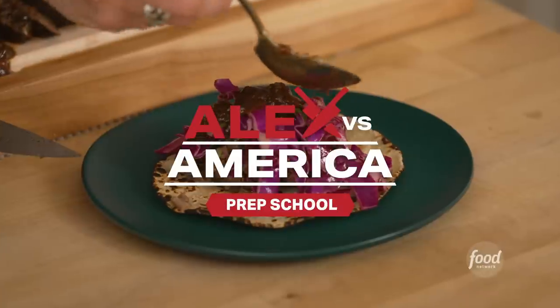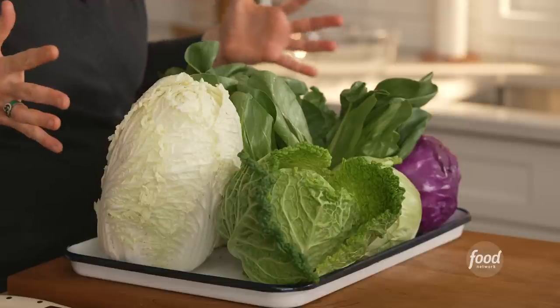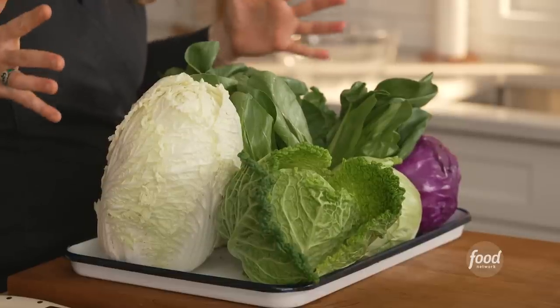Hey everybody, I'm Alex Guarnaschelli and we are getting ready for Alex vs. America. We are gonna make brisket tacos with a little cabbage slaw, and this is such a great use for cabbage. My favorite thing about cabbage is that it's always there, it's always available and beautiful, and it's cheap.